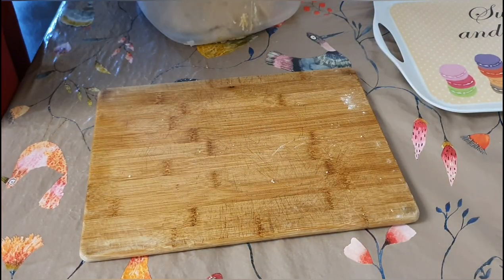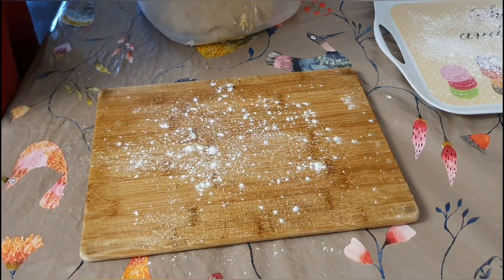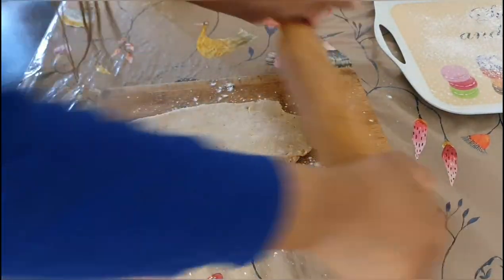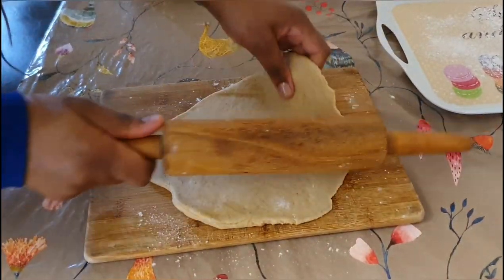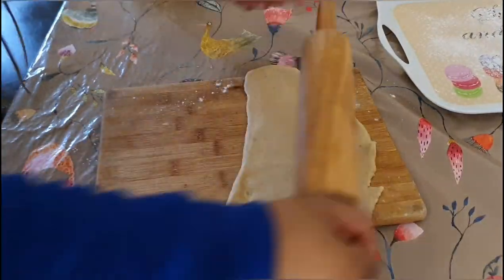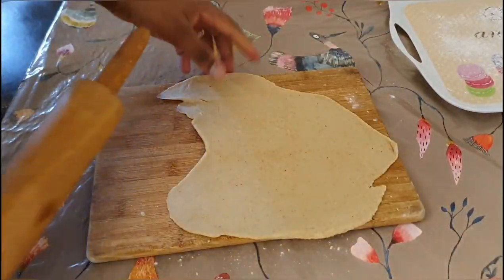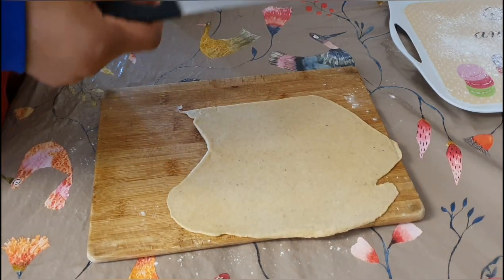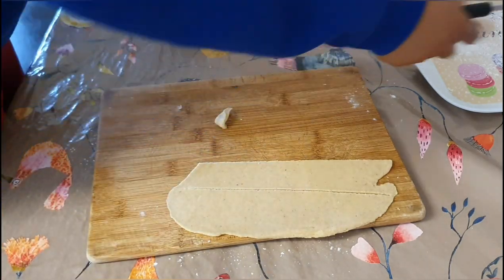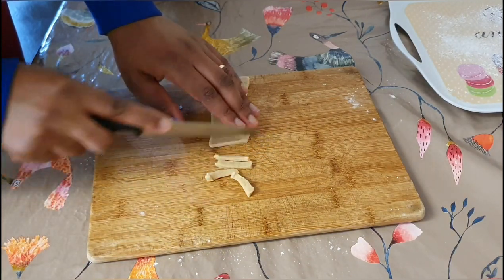It's been resting and now it's time for the slicing — bringing out the shape we want for our ching ching. Here's my board and roller. I'm just going to start rolling it and cutting it into the shape that I want. Roll it not too flat and not too thick — if it's too thick it may not dry enough, but if it's too thin it's going to break off in the pot when frying.